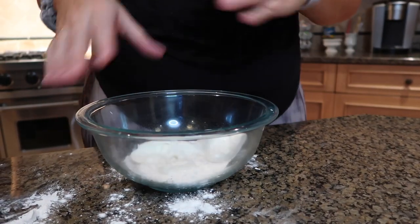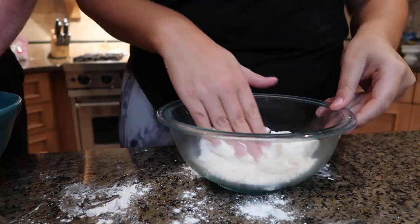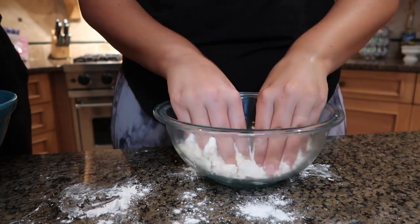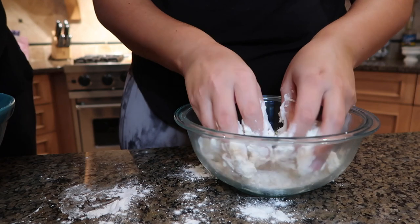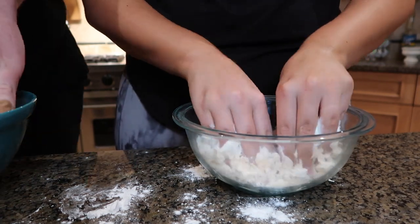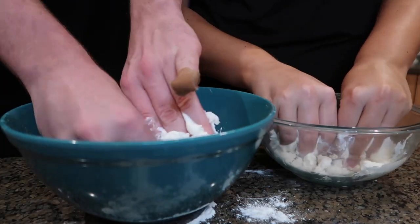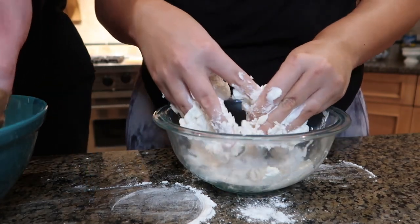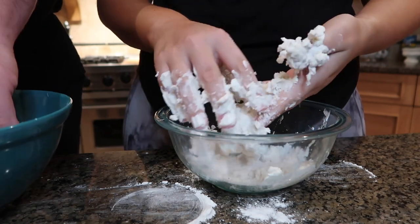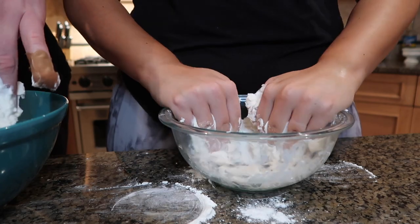Now we're going to mix it all together. Taking some accessories off — we're going to mix it with our hands. It's so weird and sticky. I have a band-aid on my pinky finger right now so Will can only use so many fingers. If you come over here they can see you struggling. This is the content they came here for. It's just so sticky, but apparently it will form into a dough.